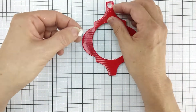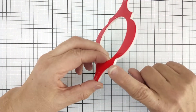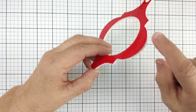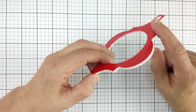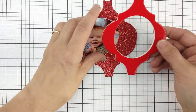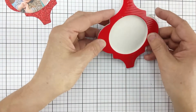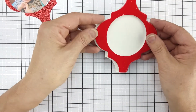Now we have our foam shape. If you want to, you could take a Copic marker, Chameleon marker, Spectrum Noir, or any alcohol-based marker and color the outside edge of the foam before you put the whole thing together. I did not bring my markers with me today, so I cannot do that step here.